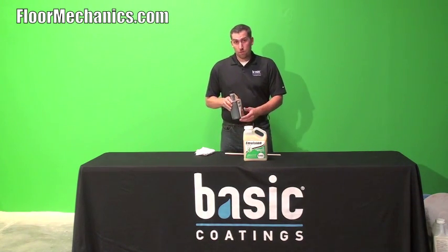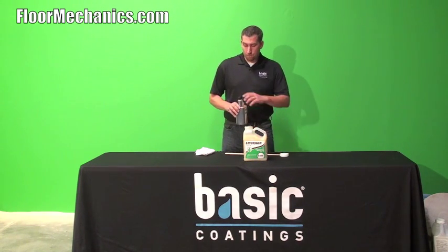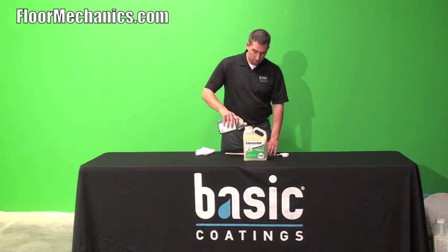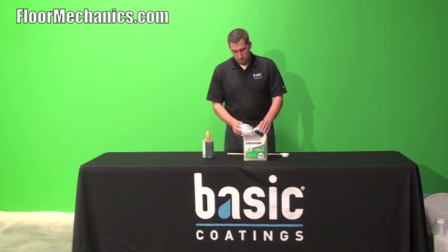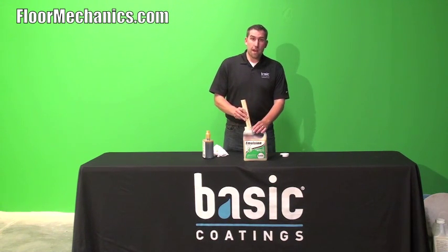To add the amberizer to emulsion, which would be the best product to add it to, you simply add one ounce per gallon. Slowly stir the amberizer into the emulsion, making sure that the product is thoroughly mixed.